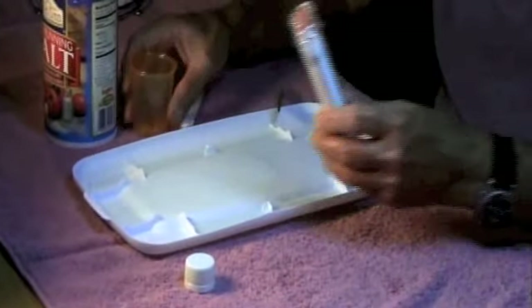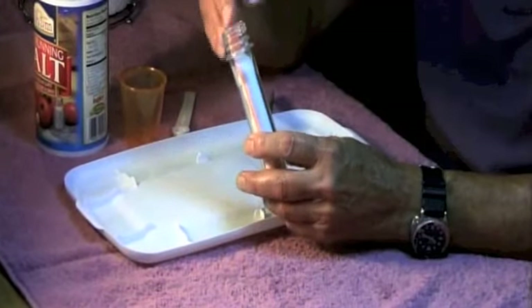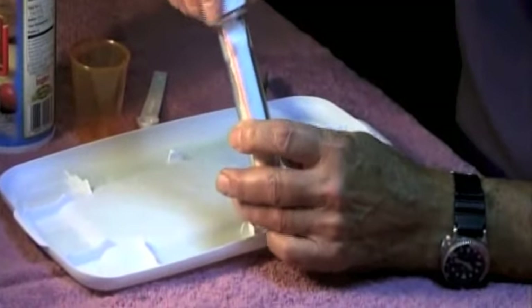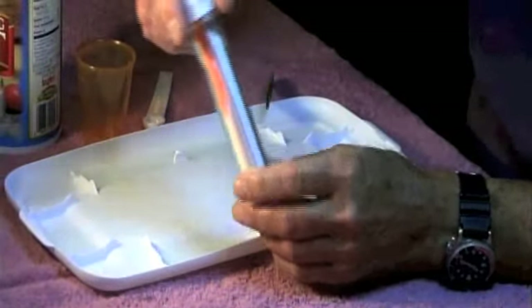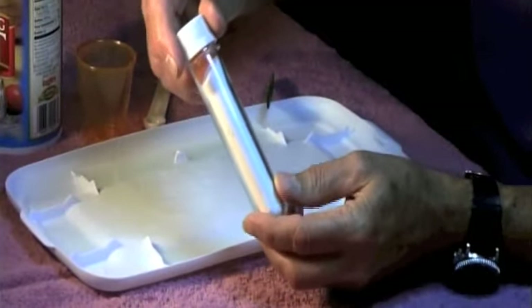In your preform you can do this many, many times, or you can put a larger quantity in a container and use it to gel a larger amount of water. I think you'll have a lot of fun with this — it's great science. Thank you.